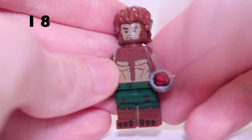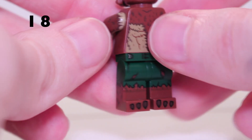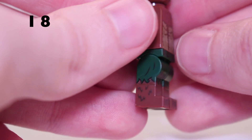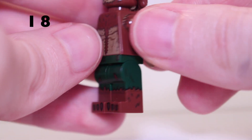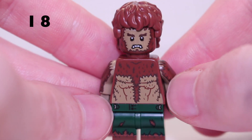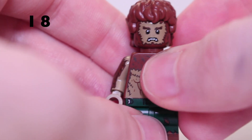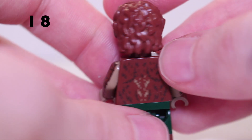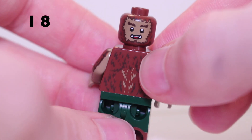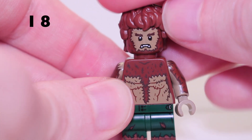Next we come to Werewolf by Night — pretty simple minifigure. His only accessory is the Bloodstone piece. He's got dual moulded legs with green shorts, really nice leg detailing on the sides with ripped shorts and fur, and claws at the bottom. The torso uses different shades of brown to get the fur effect, and his arms have fur print on the sides too. He's got a Hobbit-style hair piece with ears moulded in and printed. He has a second face — one side happy, the other angry — and nice back print.